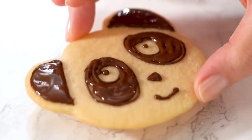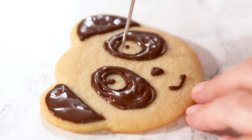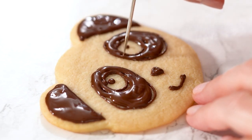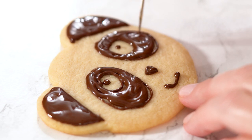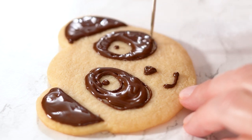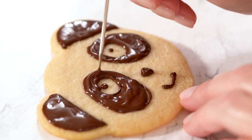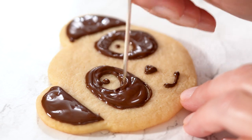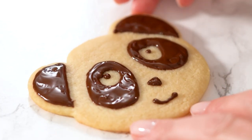Flood your cookies and gently tap the cookies on the table to even the icing. Use your needle tool to help even out the chocolate. It takes about 30 minutes for the chocolate icing to dry.